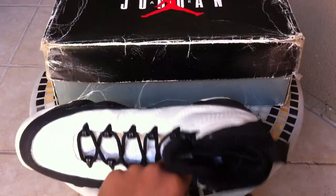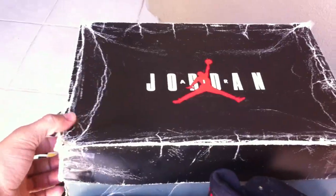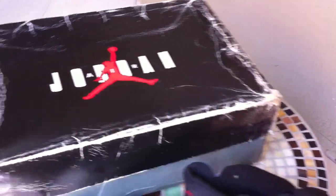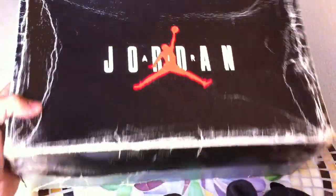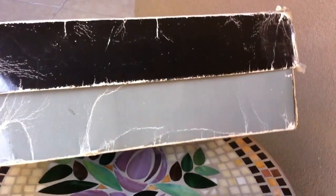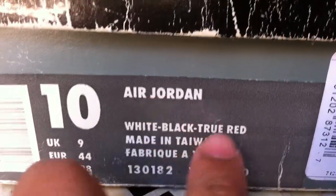Of course, these are the nines. But as you can see behind it, it's a super old beat-up Jordan box. Black top with the white Air Jordan and a red Jumpman. The bottom's like that grayish, greenish color. Nike Air on top. It says Air Jordan — there's no 'retro,' so they're OGs.